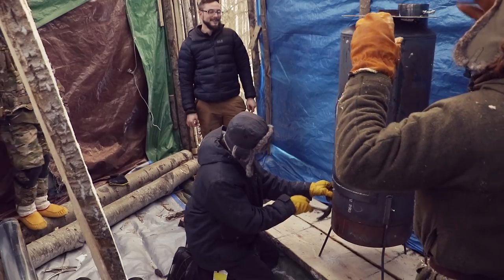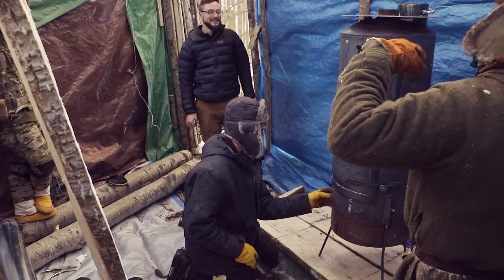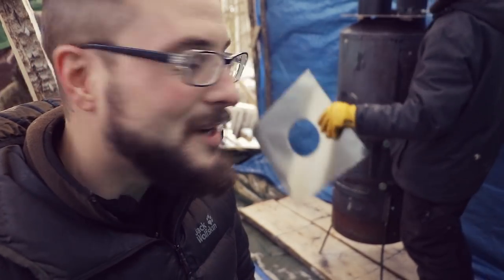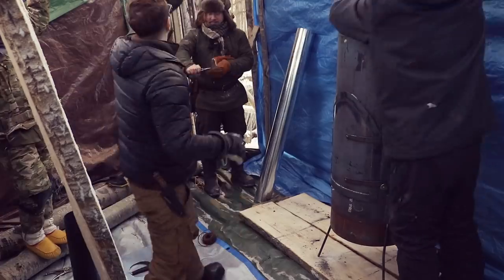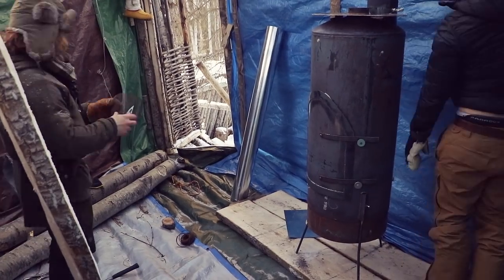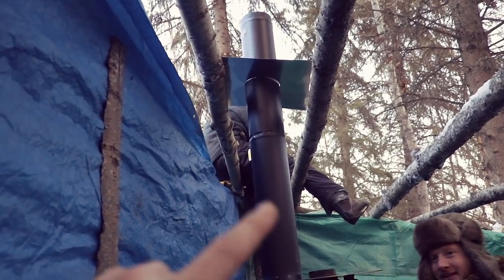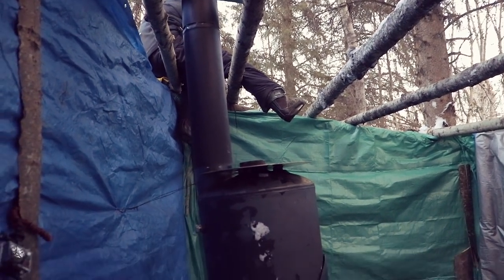We'll move one of these up here on this side of the pipe, bring the other one up close, then strap them down. Someone needs to get up there and cut the pines back before it gets too dark. It doesn't look that big from where you guys are but it's monstrous. The flue pipe is through — we're just securing these two horizontal beams now.